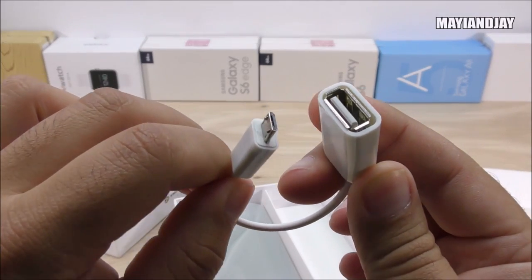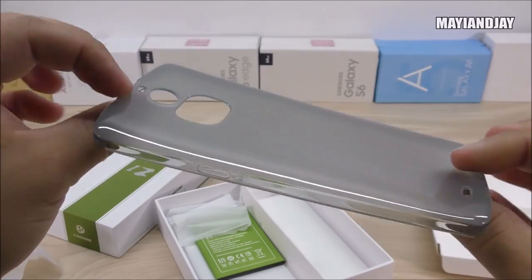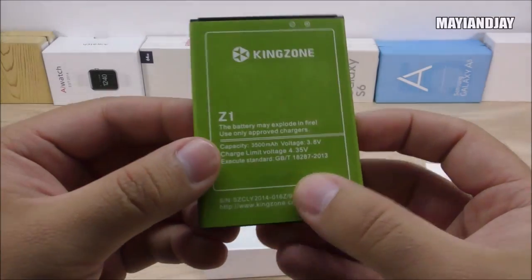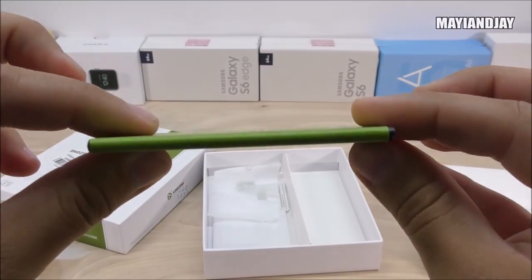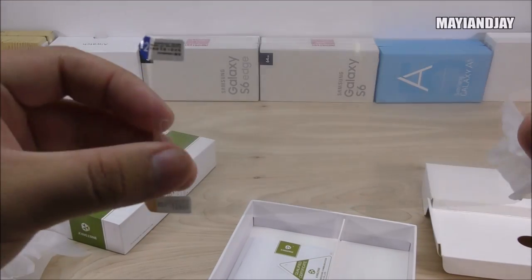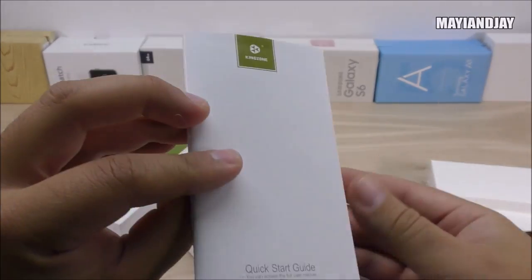We also have an OTG wire so we can connect mice, keyboards, and other accessories — very important. There's a rubberized case included, which I didn't ask for, so it seems to be free — I like these cases. Then we have the 3,500 mAh 3.8-volt battery, which feels a bit heavy but is thin. There's also a screen protector included, which I love since accessories are hard to find in the USA.